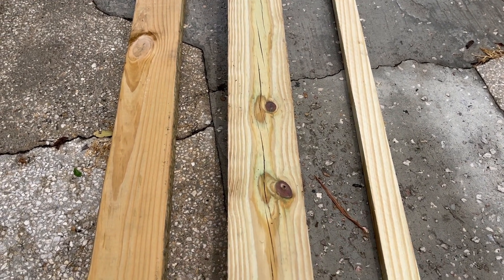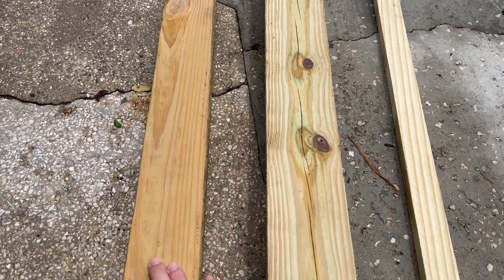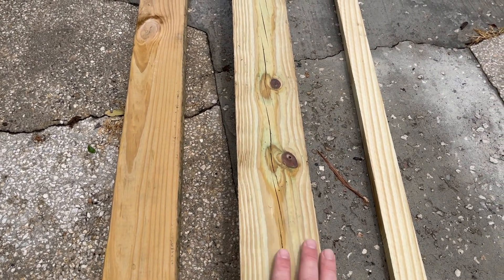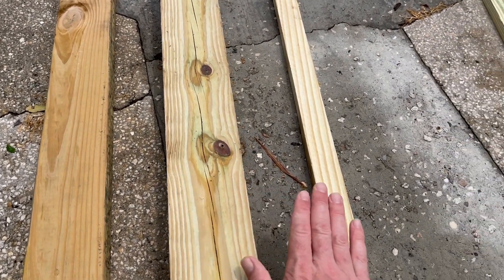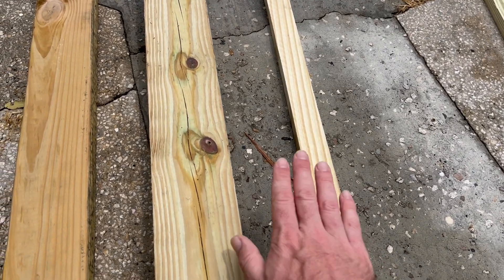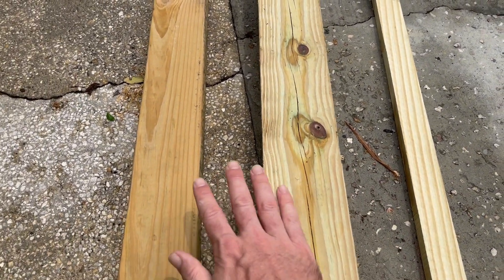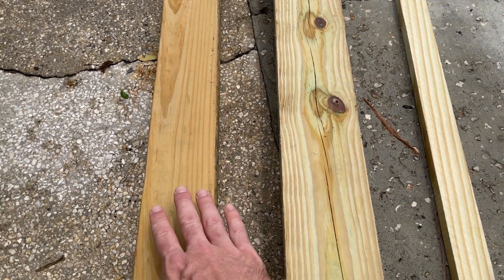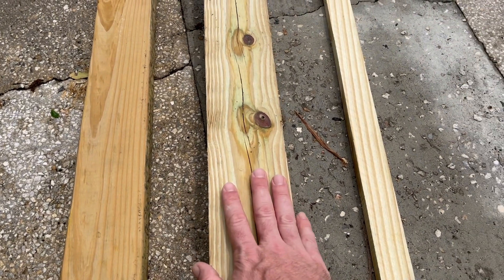These are three different pieces of wood. This one's been sitting out for about five or six months with no stain whatsoever. This one I brought home a couple weeks ago, and this one I just brought home today. You can see the shaded difference in all three of them from just being out in the sun, the rain, and the elements.